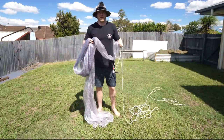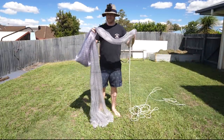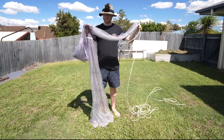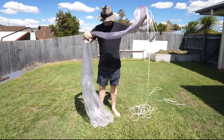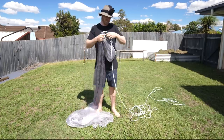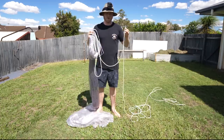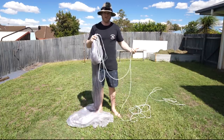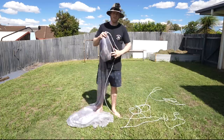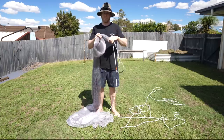The first step to throwing a perfect pancake is loading your net correctly. This is a Merv's cast net — a 12-foot prawning top pocket cast net, which means it's got a top pocket and then straight net all the way down to the chain. The first thing we want to do is manage our rope. Because most of our casting will be done from a boat, we want to tie the rope off to a cleat or bollard and leave it neatly on the ground, so it takes up less space in our hand.